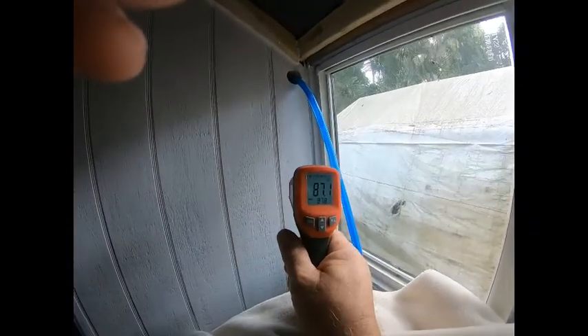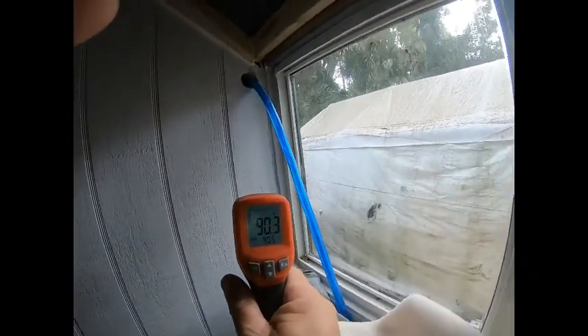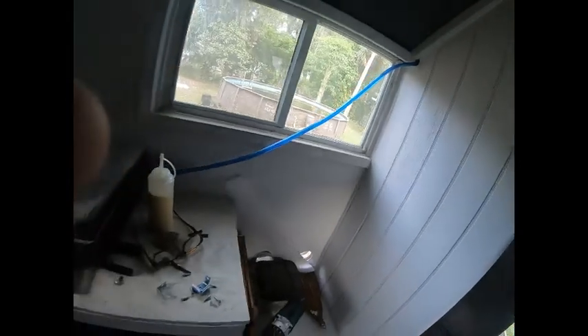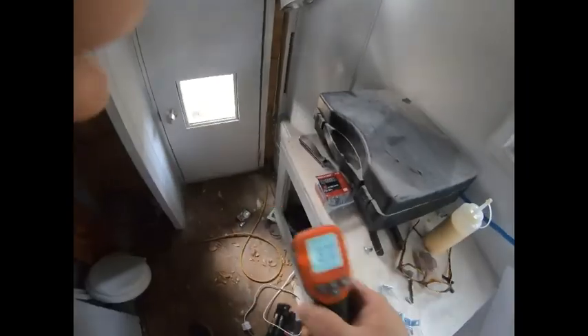87 degrees. Here's where the sun's shining in the window — 90 degrees. Over here on the shady side — 87 degrees. That sun heats this place up and I am sweating, so come back in one hour to see what happens.